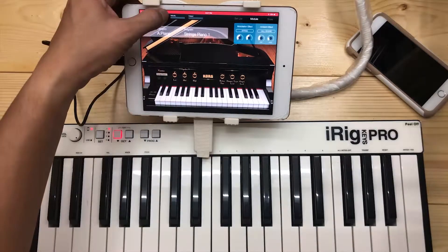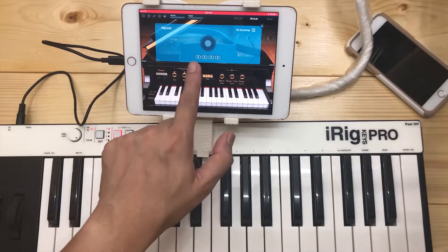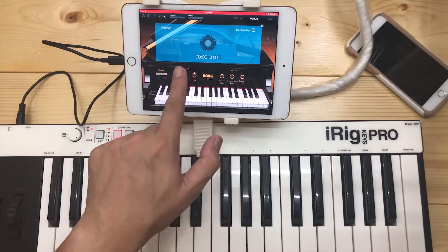It also has a MIDI player where you can play some tunes within the app, and a recorder that records your performance — or if you're on the go and have something in mind, you can just play and record it here.